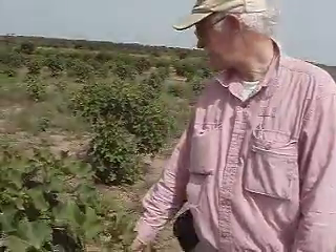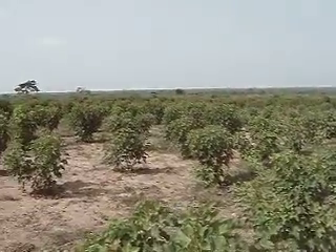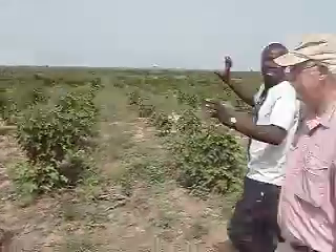Starting to need a little more fertilizer on this branch. But basically the color is good. Now if we go over here, some trees are really much bigger. Why is that? Well, those are highly representative of the non-graded trees — non-graded, and non-organically fertilized as well.